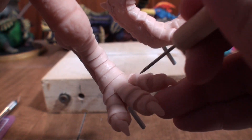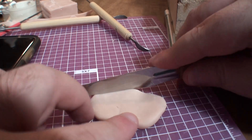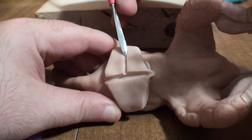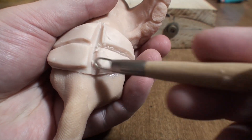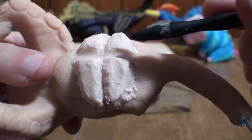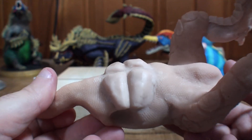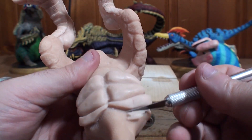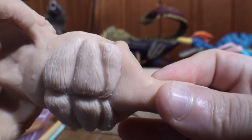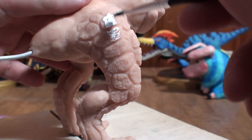Now that the feet are done I move up to the chest armor — for lack of a better word there's not much to it. It's just a block of clay that I cut to shape and carve into. Once I have these four quadrants I begin rounding out the edges with a loop tool, then I smooth everything out with a silicone shaper. Then I do all those steps again for two additional portions, and after adding some wear-and-tear texturing the chest armor is pretty much done.